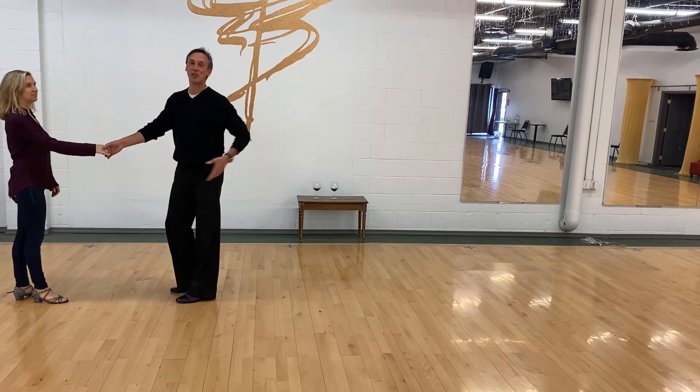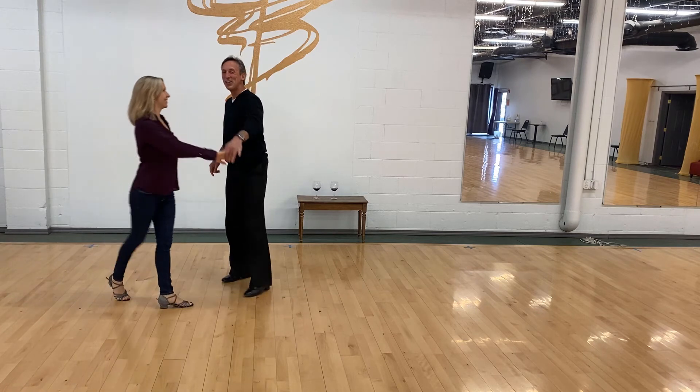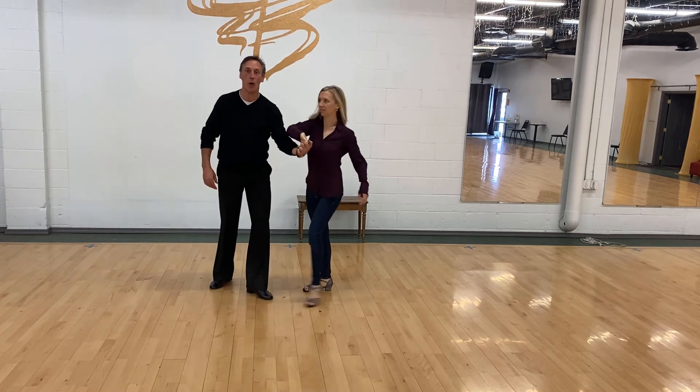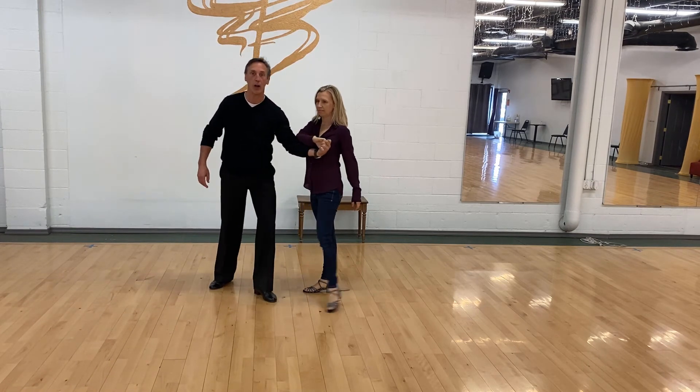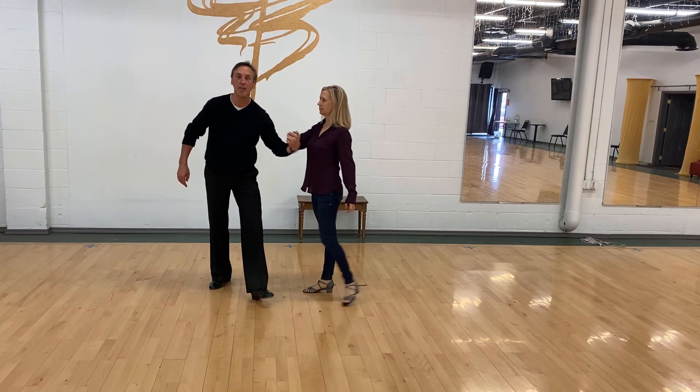That's so much different in West Coast Swing than in ballroom. One, two, three, and four — see that? Do you see how my hand is moving because of my body? And then toss it.